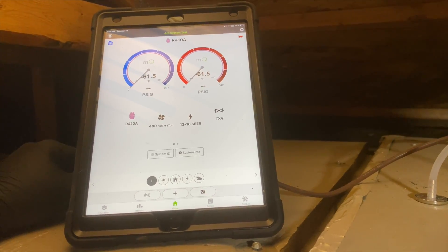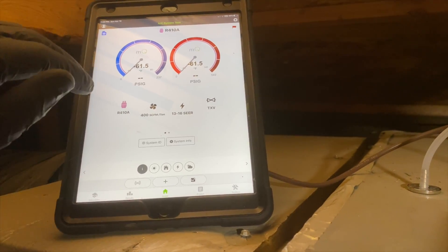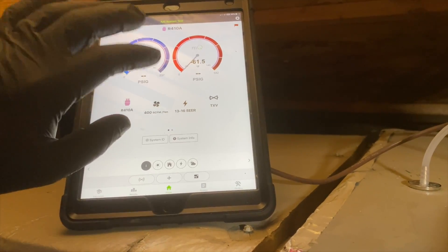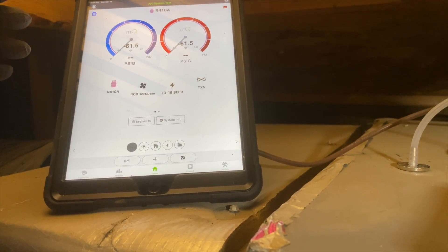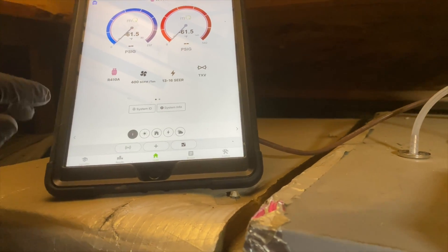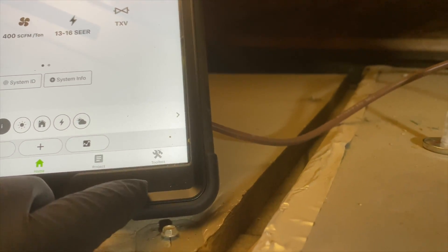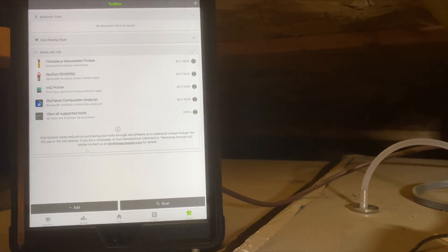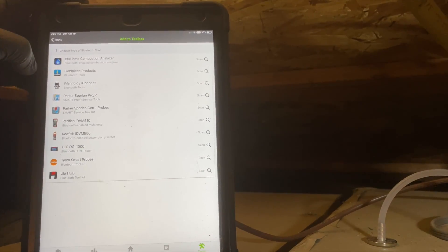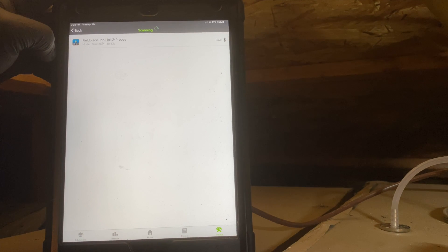Now we're going to hook these up to MeasureQuick and do a static pressure reading there. If you don't have this app, download it — it's awesome if you have Field Piece or Testo gauges. You can connect a lot of different things and it does a lot of cool stuff. I've been using it for a while with the refrigeration Job Links. To connect for the first time, hit the little toolbox in the bottom corner, then hit the plus to add devices, choose Field Piece as your brand, and it will scan for your devices.